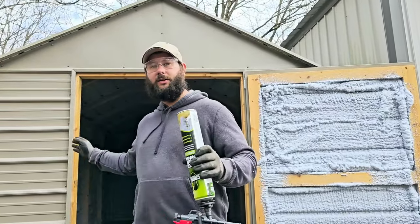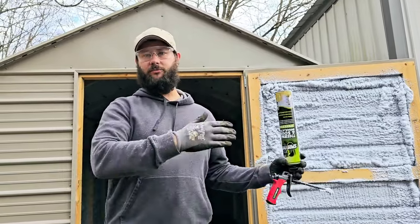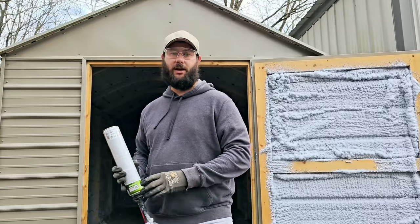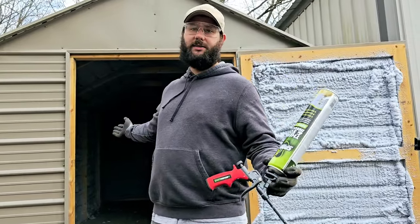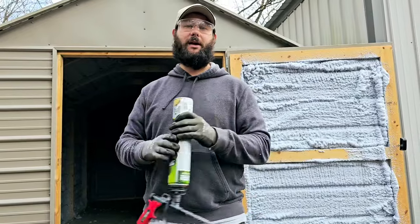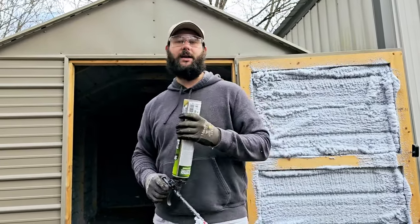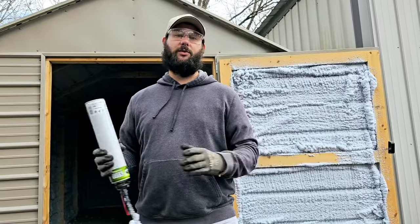Now that I've got my storage shed insulated with Sprayman spray foam insulation, I can move it down to my homestead area, install some type of air conditioner inside, and store my battery for the solar system I'll be installing. If you want to see the solar system I'm installing or my progress with the battery installation, check out my videos. I've also got a link in the description where you can go buy Sprayman insulation and visit their website.